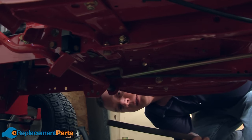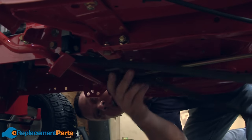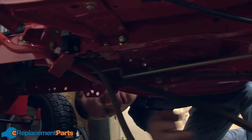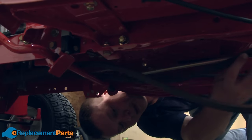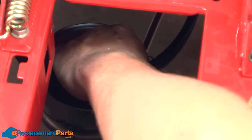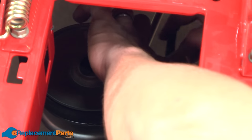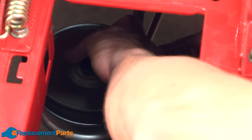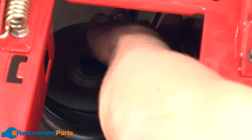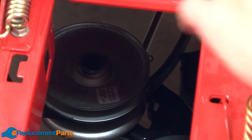Now I can begin reinstalling the belt between the motor and the transmission. First, I'll thread it up underneath the frame so I can get it back up and around the pulleys. Now I'll thread it back onto the lower half of the variable speed pulley. Again, I'll need to raise that center portion of the pulley to thread the belt around the keeper, and the same thing on the other side.